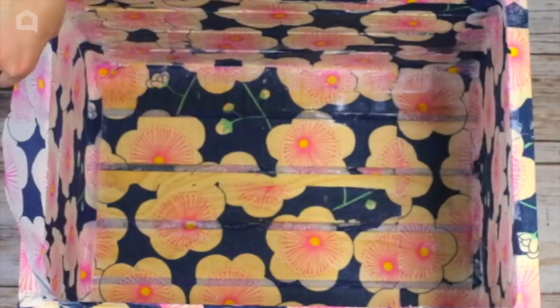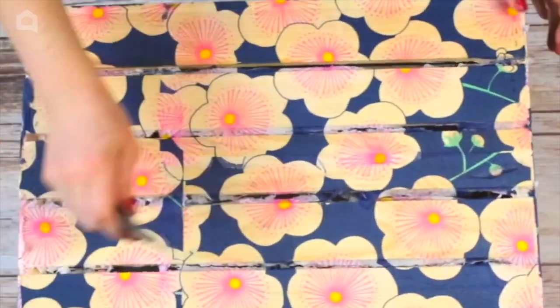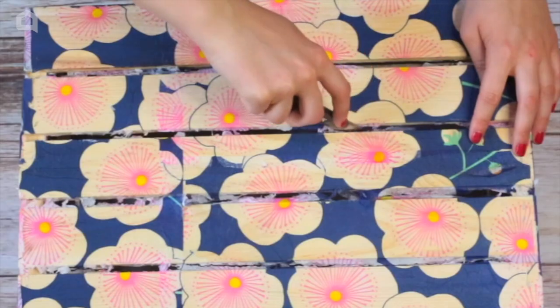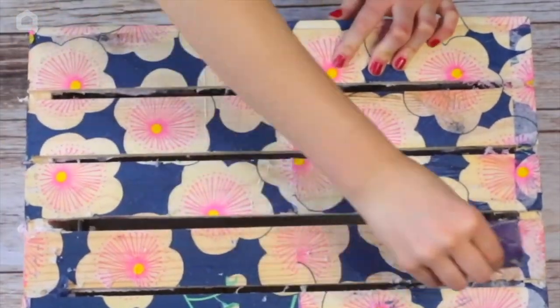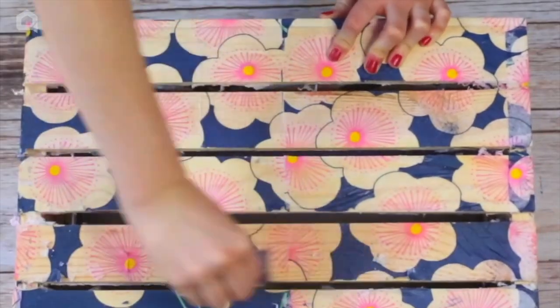After the crate is covered, allow it to dry overnight. Then use a combination of a craft knife and sandpaper to remove the excess napkin from the grooves. The napkin that was covered with the hard coat Mod Podge will stay and the excess will peel right off.